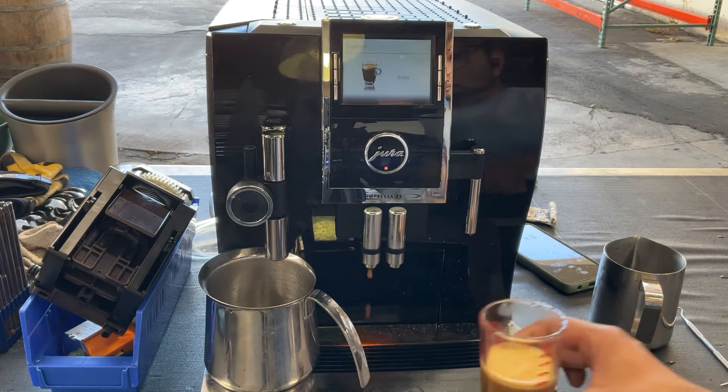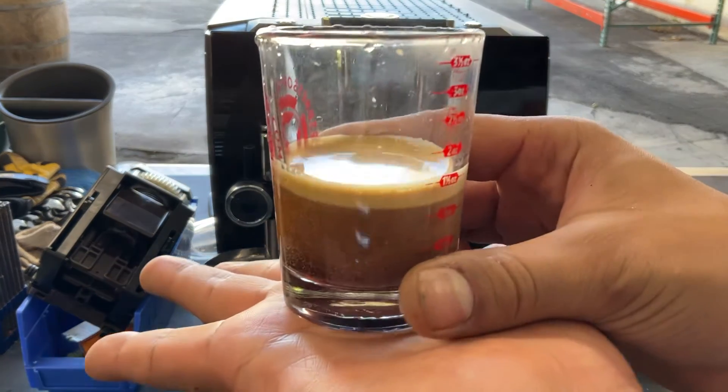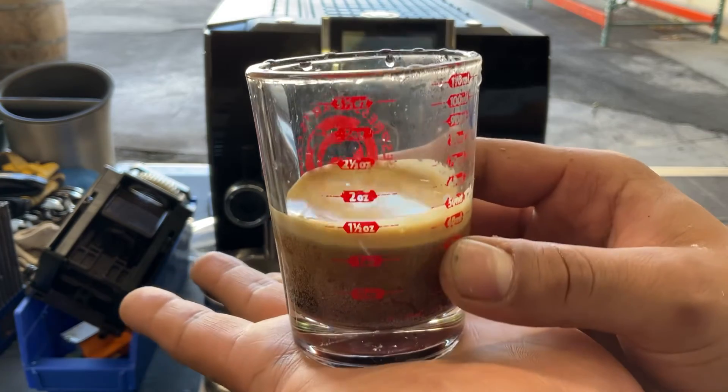Nice and a half, which is perfect and what Jura recommends. Nice crema, nice shot of espresso — working really well.